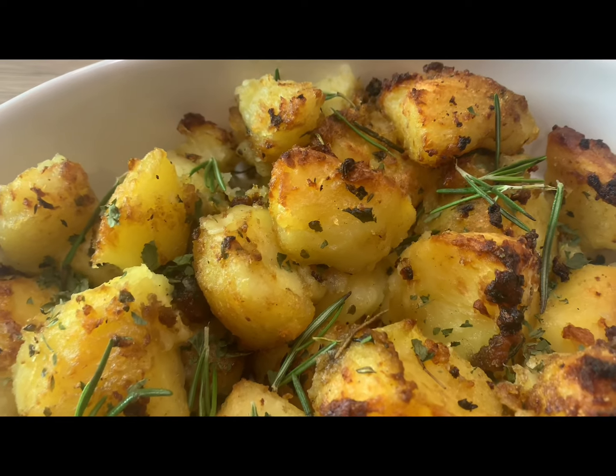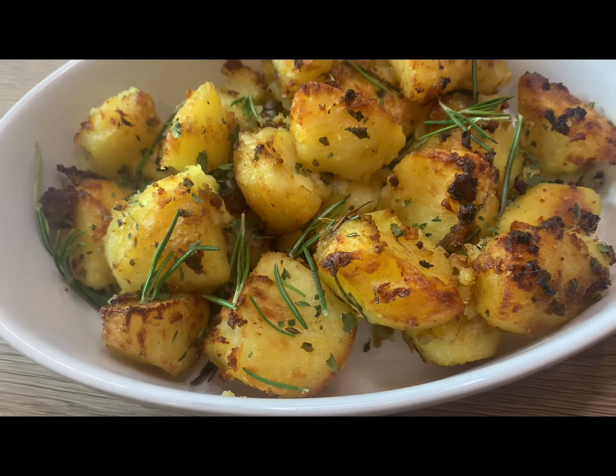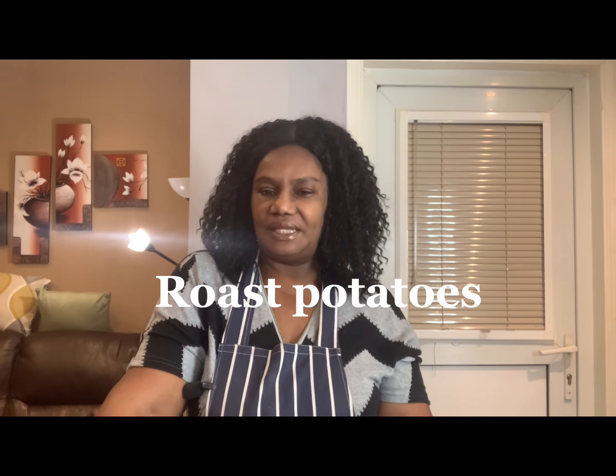These roast potatoes are everything and more — seasoned to perfection, crispy, crunchy, and delicious. Watch to the end to see how I made it. Hello guys, welcome to my channel. My name is Efe and this is my kitchen — Efe's Food Kitchen. Compliments of the season to everyone.